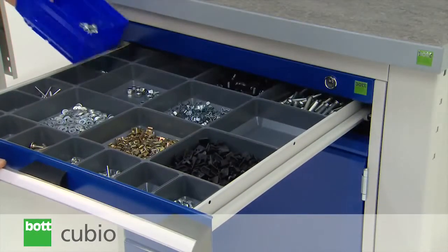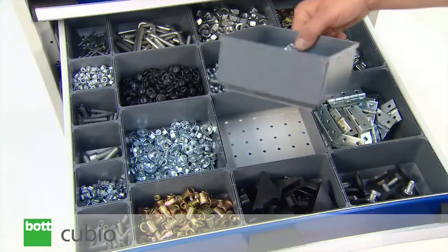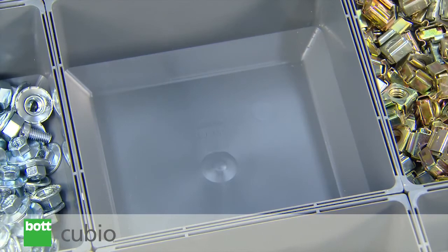Tough plastic divider boxes can be supplied in a wide range of sizes. These removable boxes enable ergonomic component retrieval and are made from a hard-wearing impact-resistant plastic.